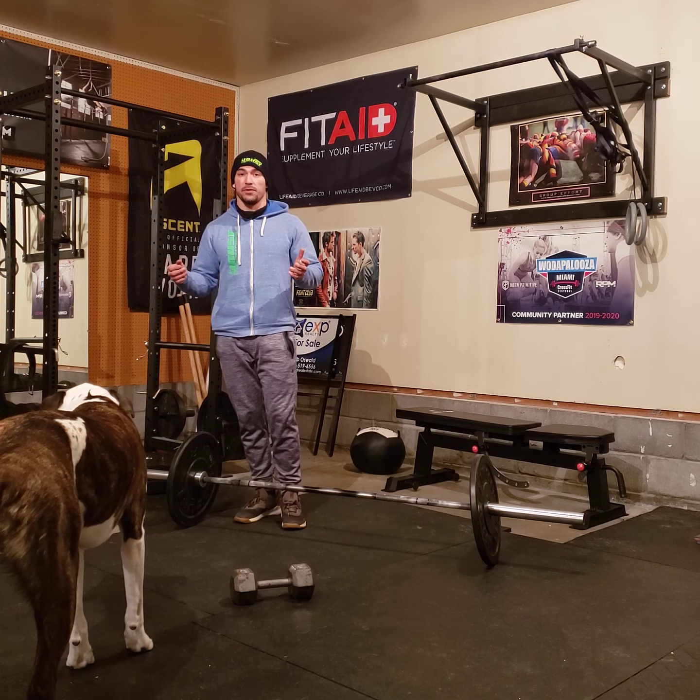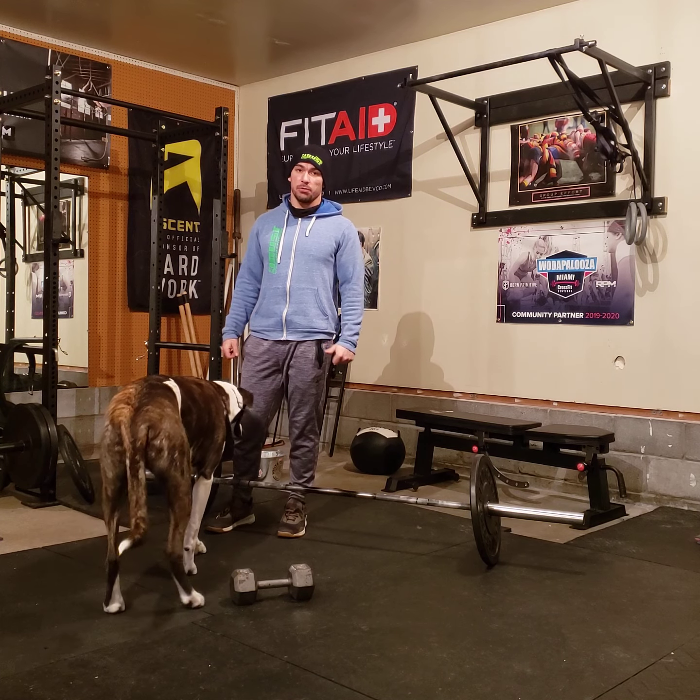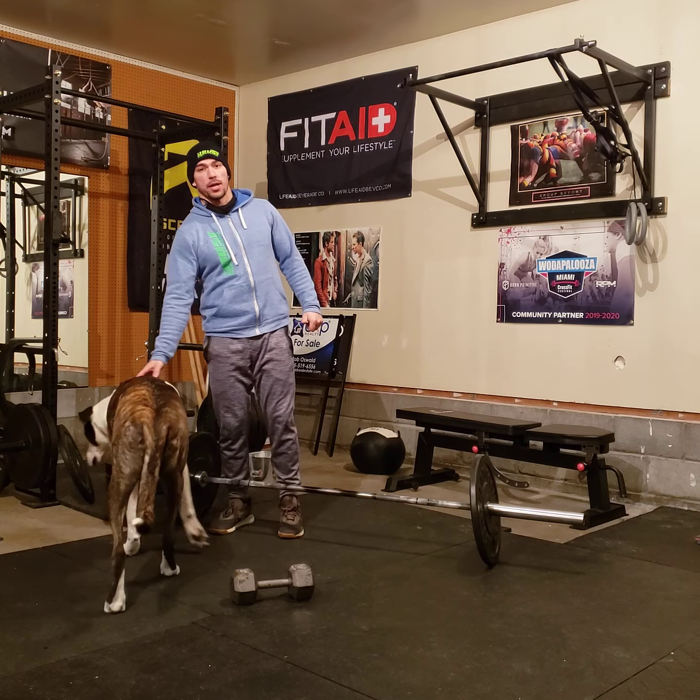I don't do 25 for guys, or something that's like 50 to 60% of your one rep max.